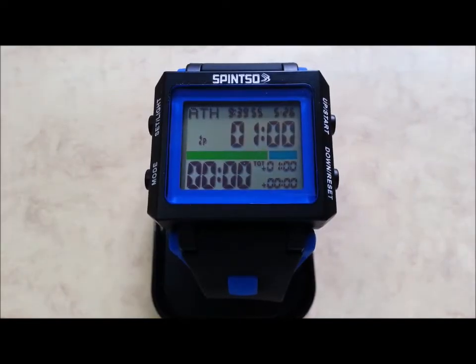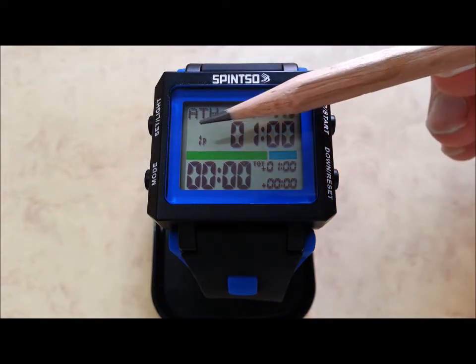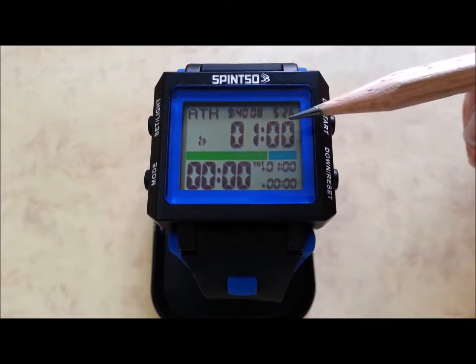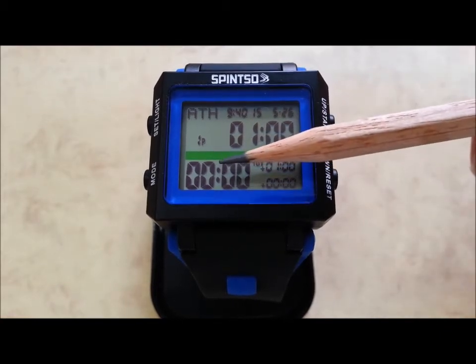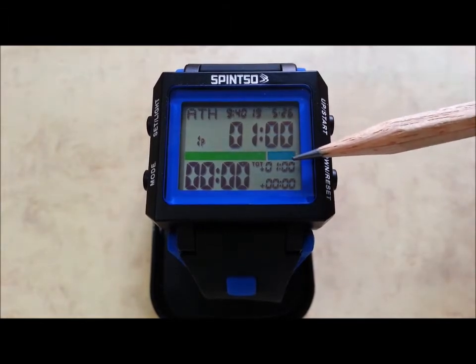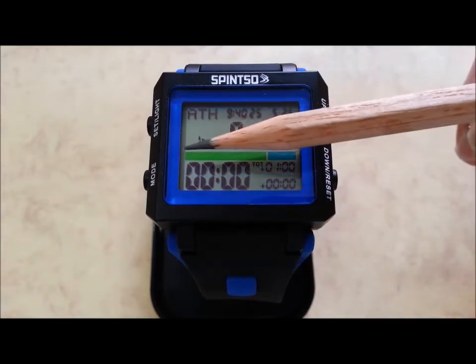Referee watch features: you have time zone, normal time and date, number of playing periods (1-9), period playing time (1-99 minutes), counting down and counting up time, period break time (0-99 minutes), additional time, and countdown time. You also have a time zone indicator.